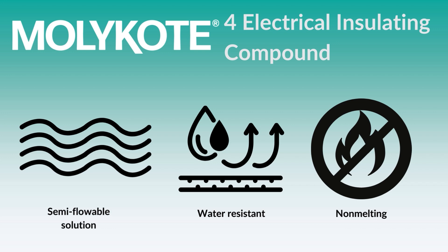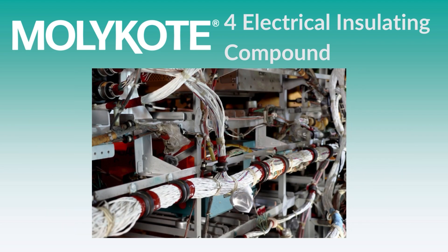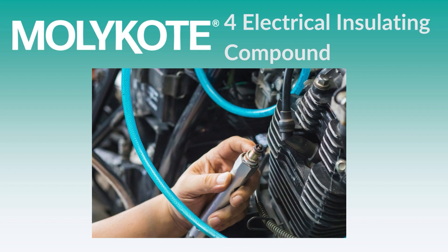This premium compound is a specially formulated lubricant that can be applied to complex electronic systems like electrical wire and cable connections, aircraft and marine sealing components, moisture-proof seals, cables, spark plug systems, and more.